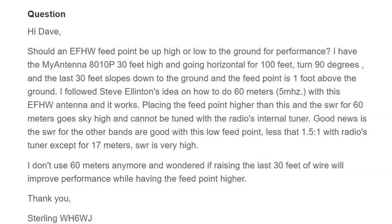He followed Steve Ellington's idea on how to do 60 meters with the EFHW half wave, and it works. It's not a mechanism he knows of, but you can look it up — Ellington. Placing the feed point higher than this, the SWR for 60 meters goes sky high, which it normally would, and cannot be tuned with the radio's internal tuner.